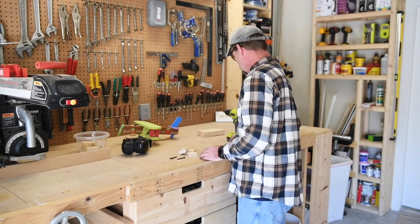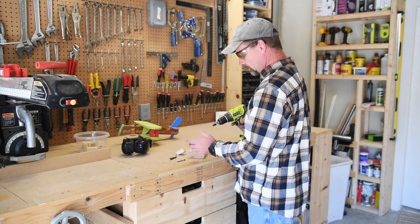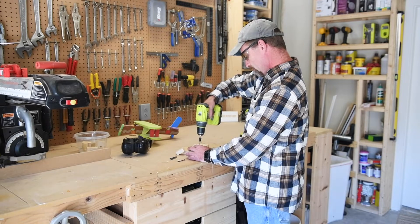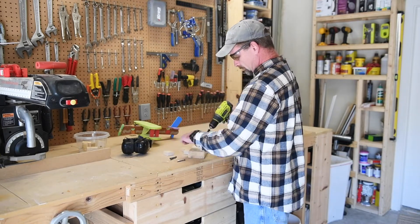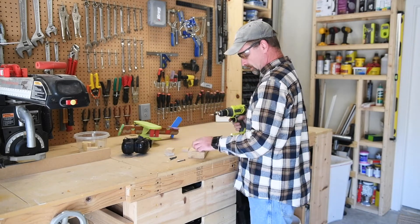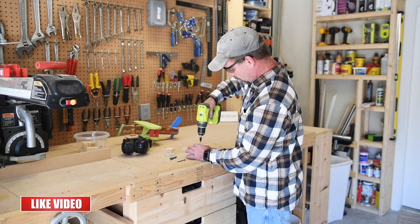All right, so I got four pieces here. Next thing I did is I'm just going to take a little scrap 2x4 here and drill some holes in them. I'm not worried about the center — you could actually find the center if you want, but I'm just going to eyeball it. Now this is a countersink bit, so the screw is not sticking out of the bottom and making it fall over.